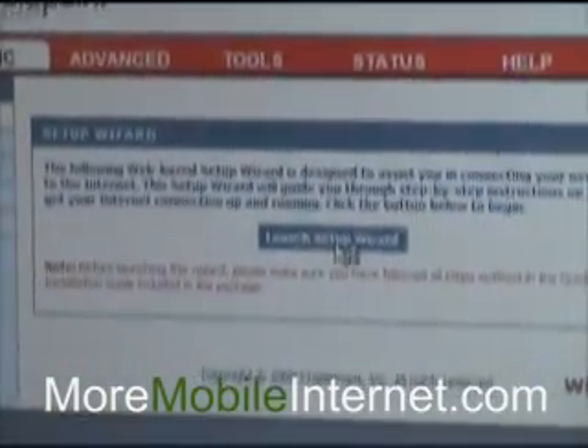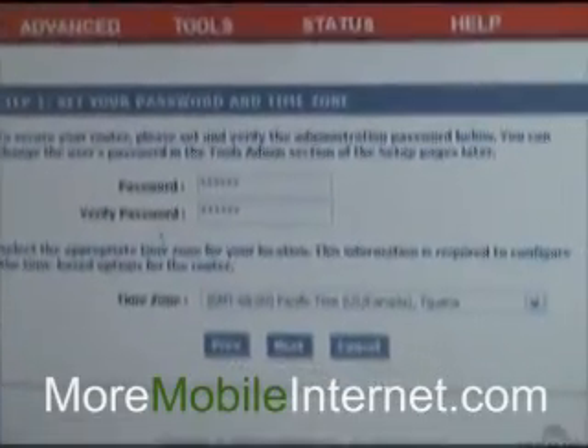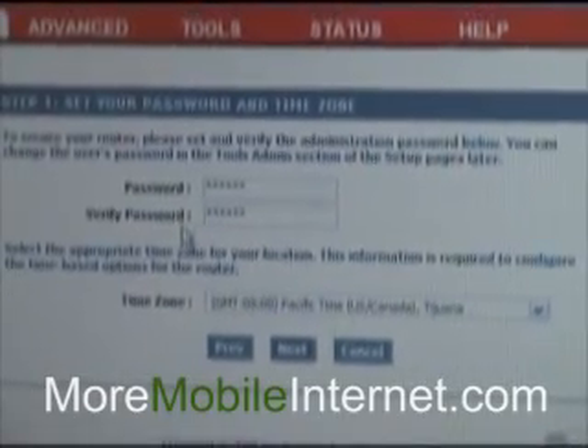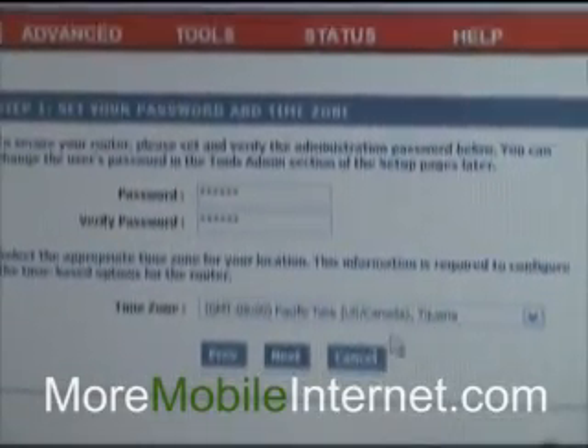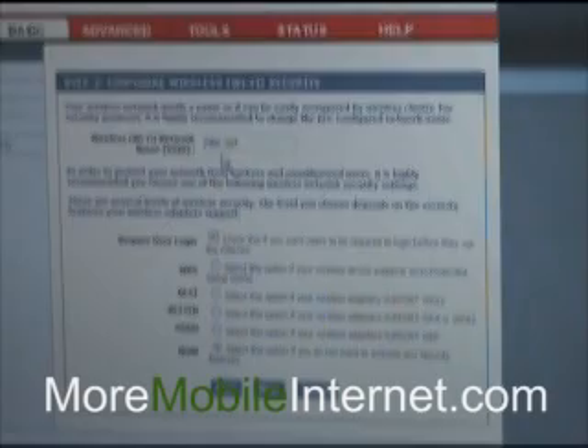We'll simply launch the setup wizard and hit Next. The password that's already in there is the last six of our MAC address as well. So if you want to adjust the time, go ahead and then hit Next.